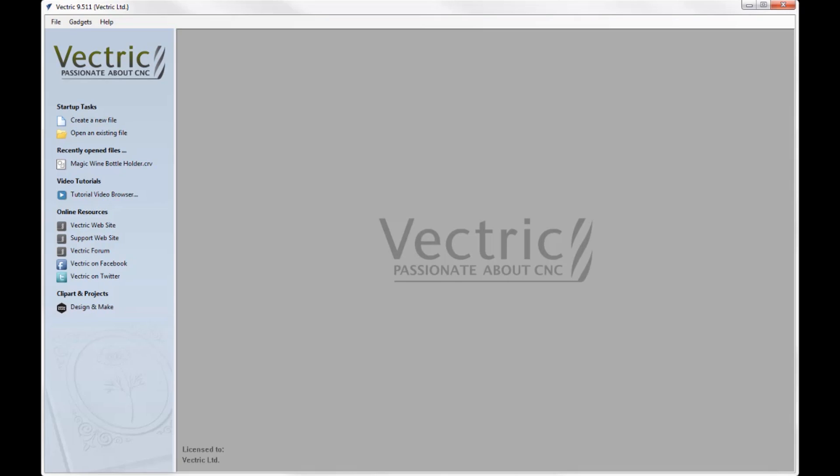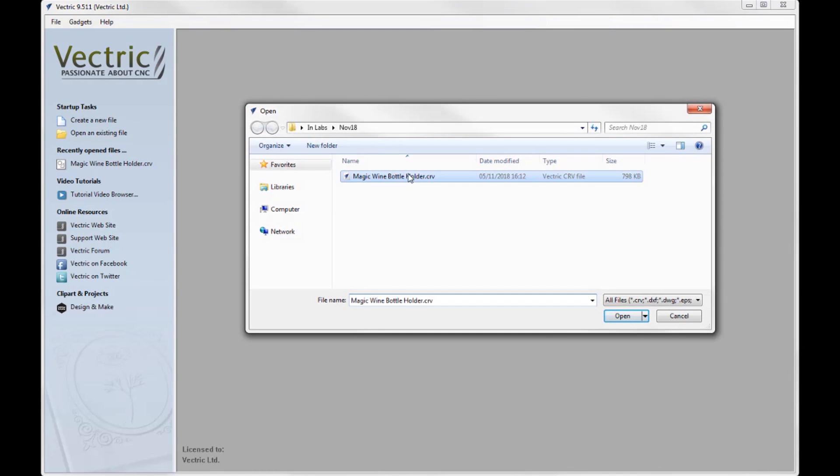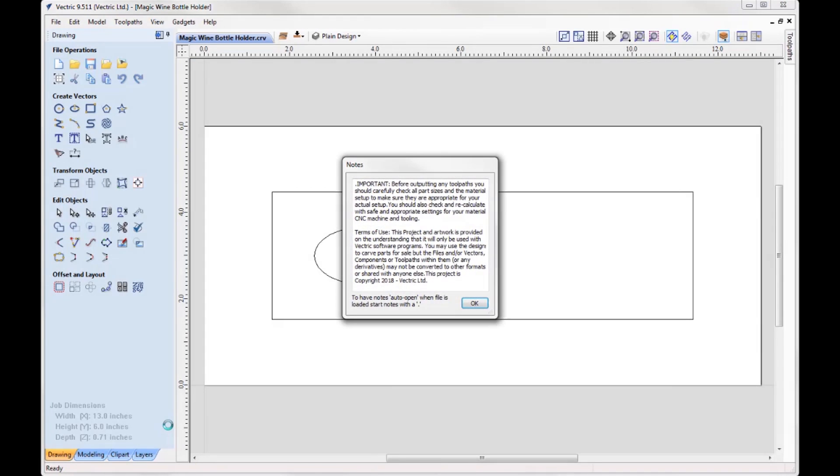Let's take a look at the build. I used VCarve to create this file, but it can also be opened in Aspire. Go to open an existing file and in your project folder you'll have a file called magicwinebottleholder.crv — open that up. You've got a terms of use note to read through, so I'm just going to OK that for now.